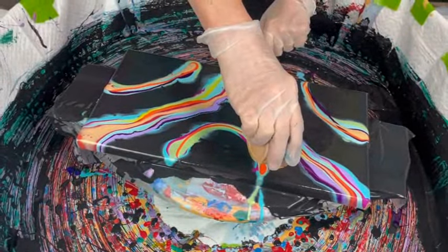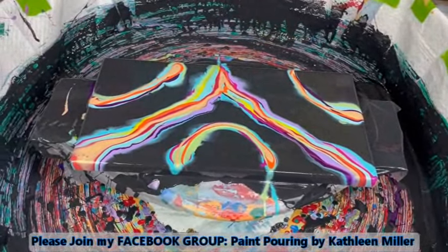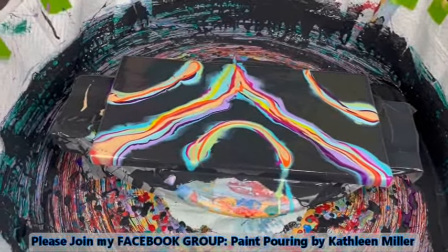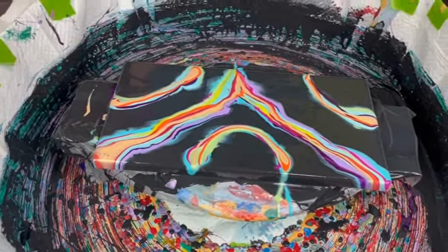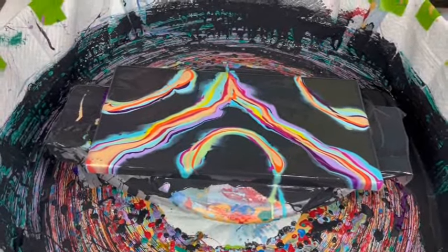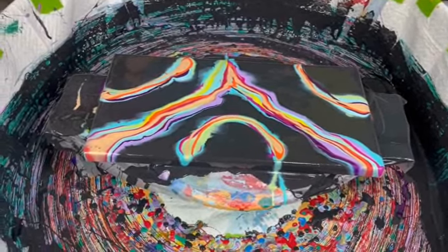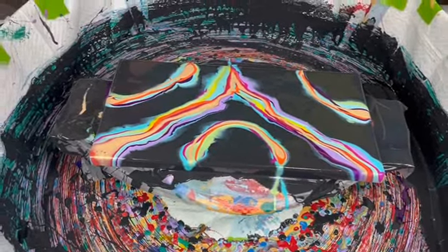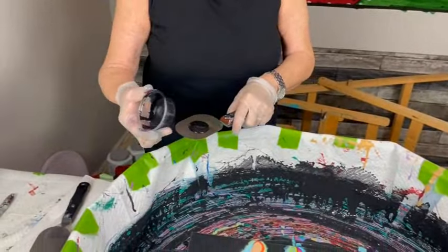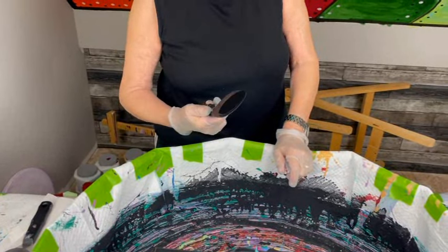Kathy does have a Facebook group called Paint Pouring by Kathleen Miller where you can post your own creations, ask questions, make comments. There are a lot of wonderful artists that do all types of creations with all types of techniques. There's a direct link in the description box to join the Facebook group, and also a link to subscribe to Kathy's YouTube channel which contains over 700 videos. Now I'm going to apply my cell activator — Oxide Black and Australian Floetrol — and we're gonna see what we get here.